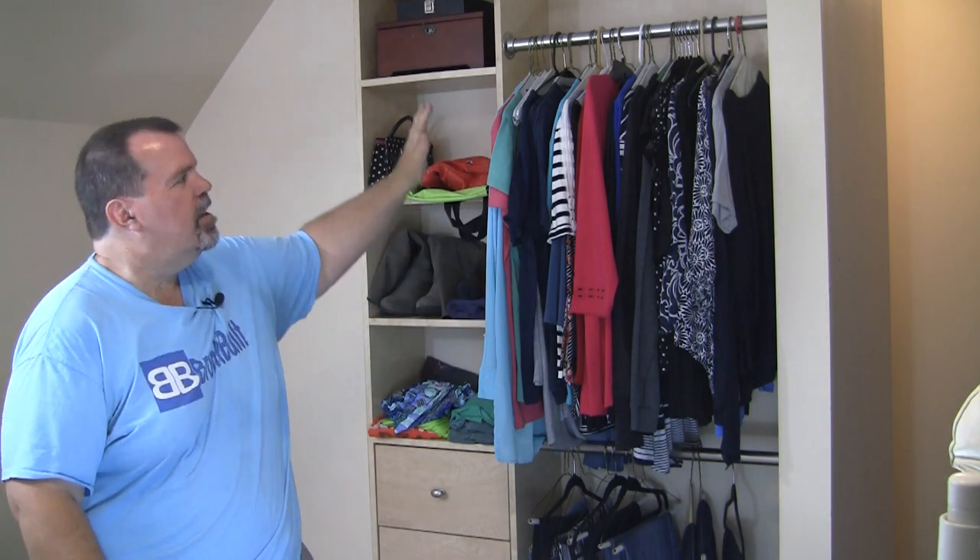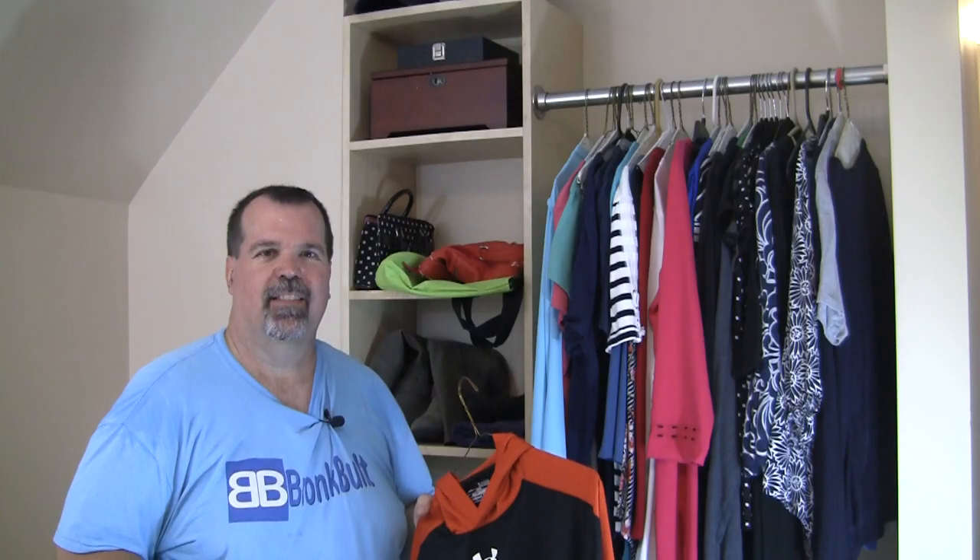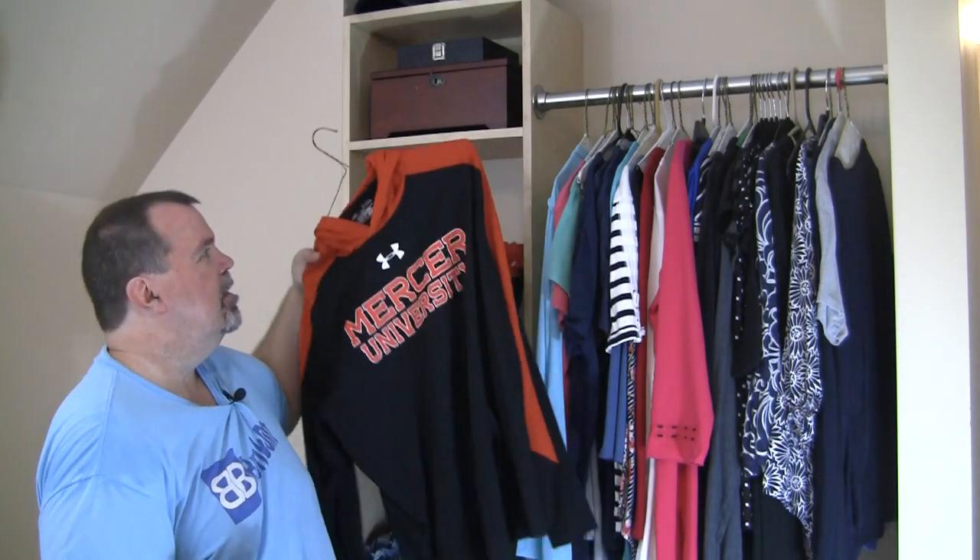Hi, I'm Dale and I'm still in the closet. Last time on Bronc Built, I built this nice little closet organizer that fits in this little knockout area of our closet. On this episode of The Closet Part Deux, I'll be tackling both sidewalls as they are identical and I'm going to be finishing them out with identical units. So I hope you will hang around and see how I did it. Did you catch what I just did there? Come on, let's go.